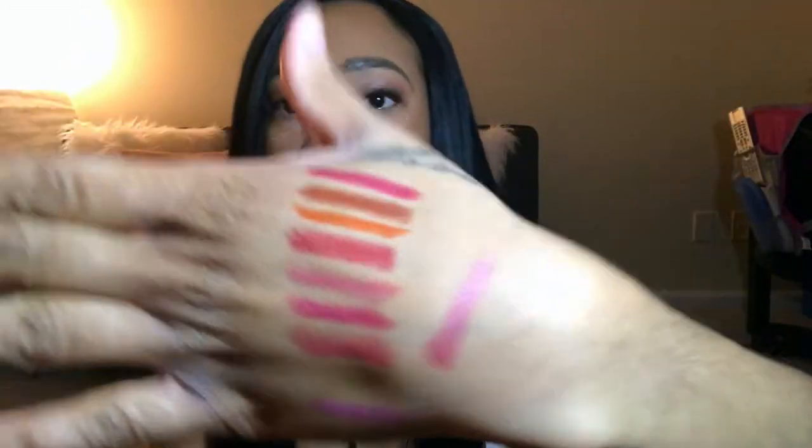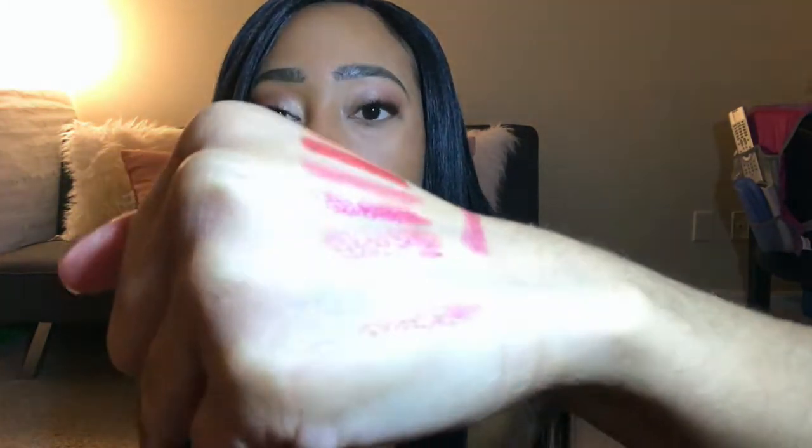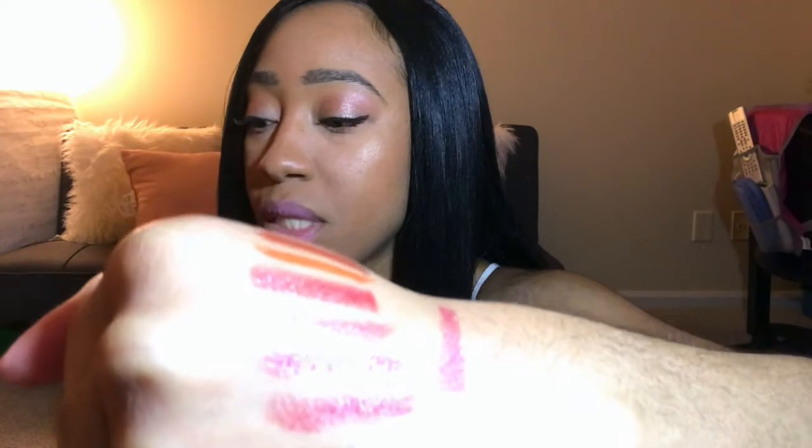And then the last one we have is red shine — that's what red shine looks like. So these are all of the colors. As you can see, just from me putting it on my wrist, it looks nice and it's glistening. These lipsticks do not have a shimmer to them, but I think that just shows how the oils in there moisturize your lips.